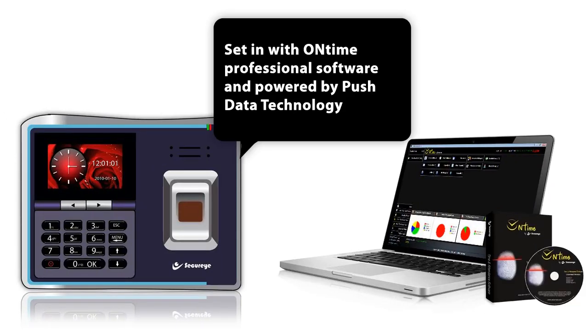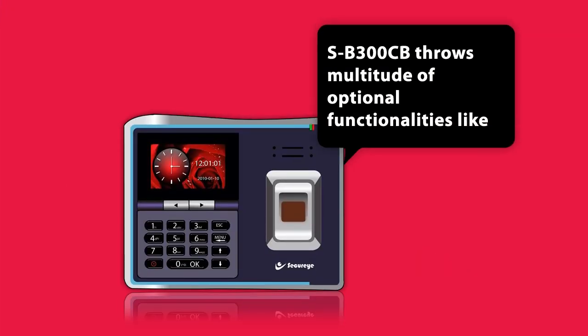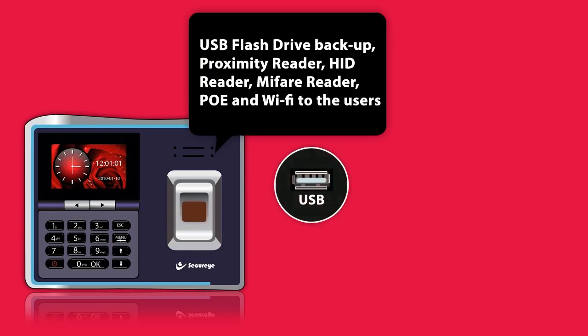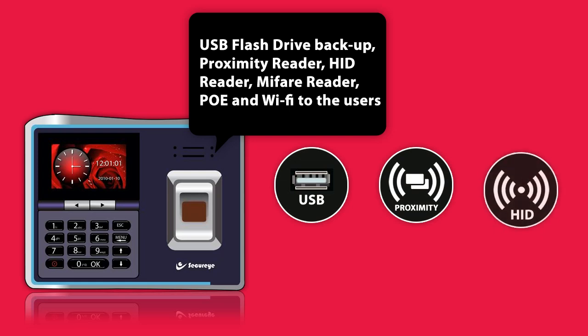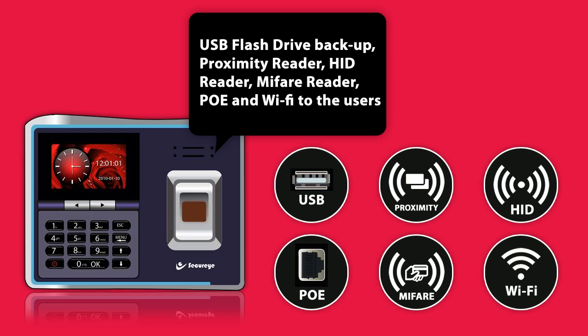Set in with on-time professional software and powered by the push data technology, SB300CB offers a multitude of optional functionalities like a USB flash drive backup, proximity reader, HID reader, MyFair reader, PoE, and Wi-Fi to the users.